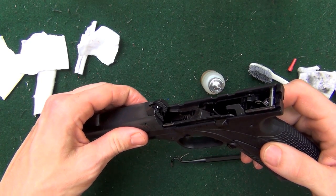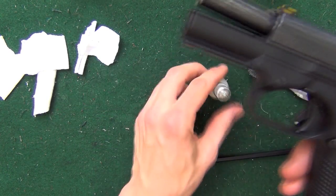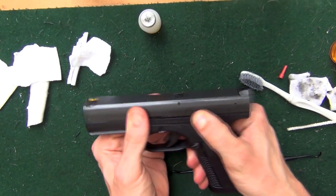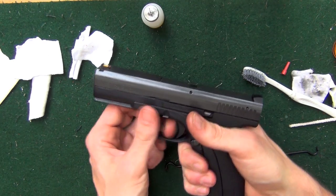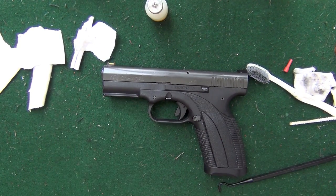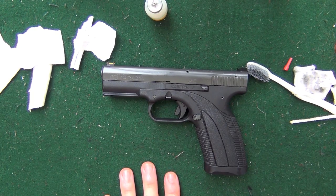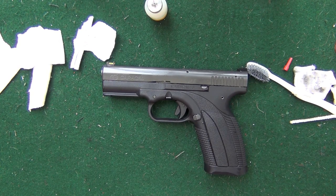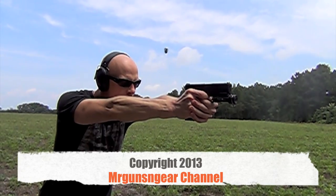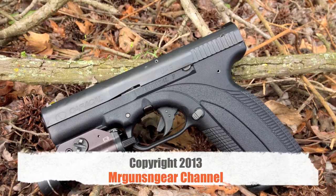Now we're going to slide our slide up with the rails on the frame — just insert them right in there and you can see how they ride up. Go ahead and lock it to the rear, let the slide go forward, and point in a safe direction as a functions check. Your gun is cleaned and lubricated. As always, if you have any questions about cleaning this pistol or any of the other how-to videos or reviews on the channel, feel free to post in the comment section below or over at my Facebook page. Thanks for watching and subscribing — I truly appreciate it, and I hope this video helps some of you out. See you in the next video.